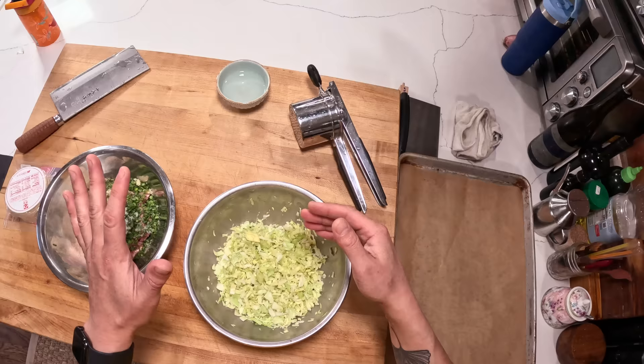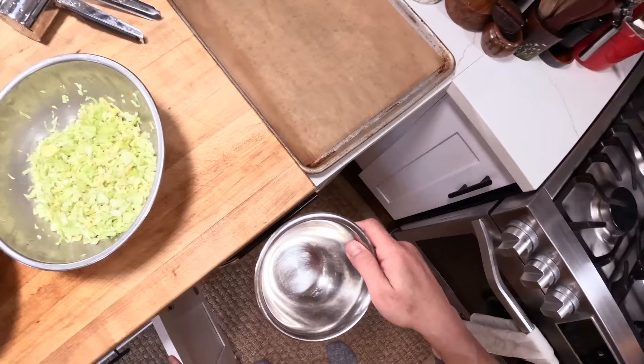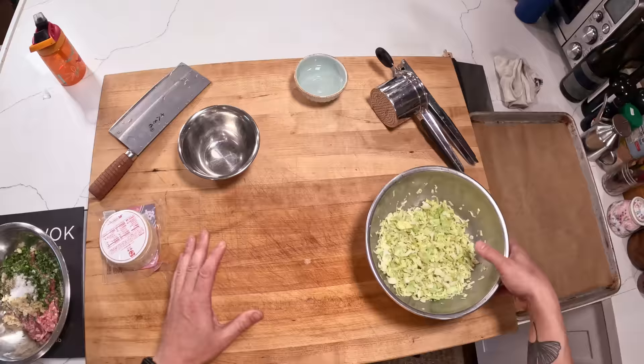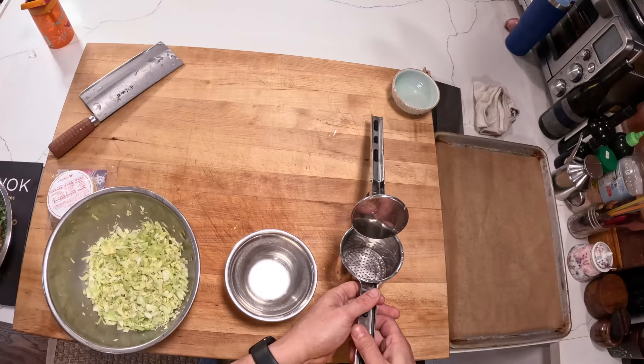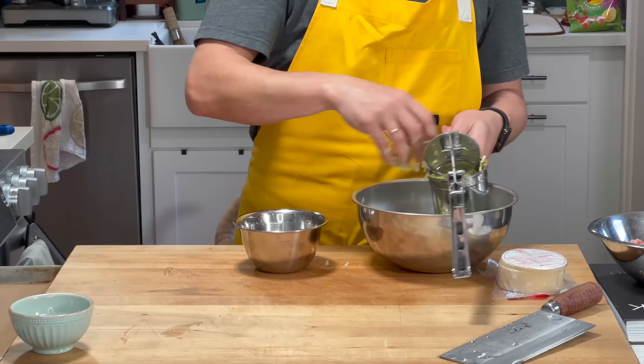Over here I've got another pound of cabbage seasoned with about six grams of salt. That salt has drawn out the liquid and now I'm going to squeeze it. There are a couple of ways to squeeze your cabbage — one way is to get a clean kitchen towel, lay it out, put your cabbage in the middle, and twist the towel. That works, but it's pretty rough on your towels. Instead, what I'm doing today is taking a potato ricer and putting my cabbage in it.